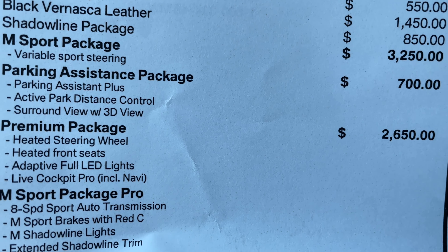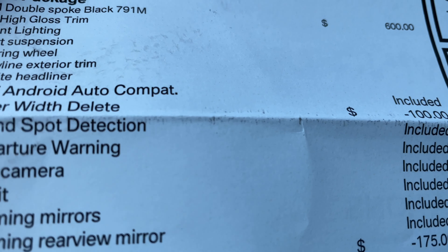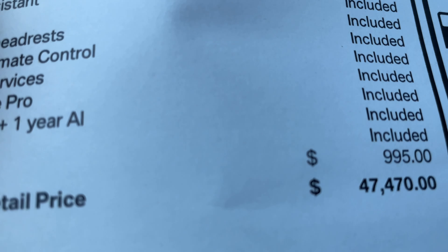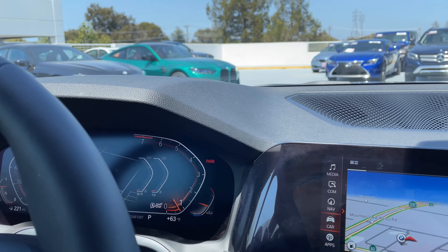Talking about pricing and options: pricing starts at $36,350. Brooklyn Gray is another $550. Leather is $1,450. $850 for the Shadowline package. M Sport package is $3,250. Parking assistance package is $700. Premium package with the heads-up display and LED headlights is $2,650. 791M wheels are another $600. We've got the passenger width delete for a savings of $100.